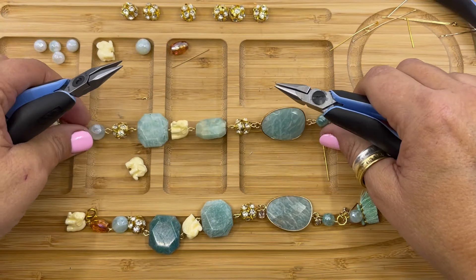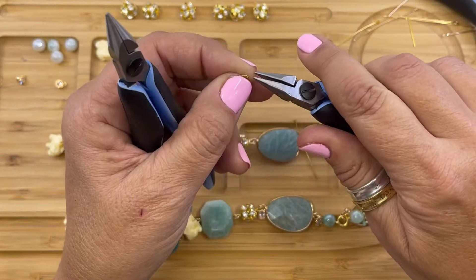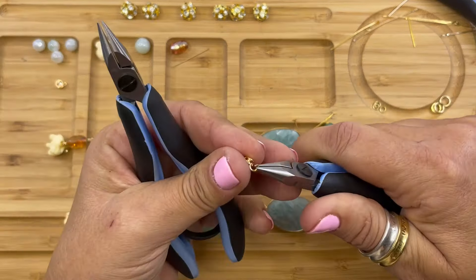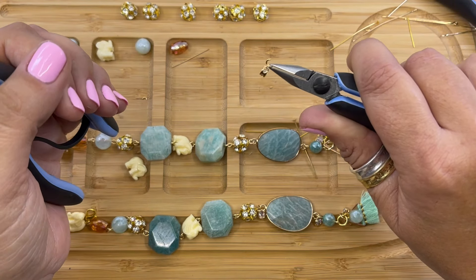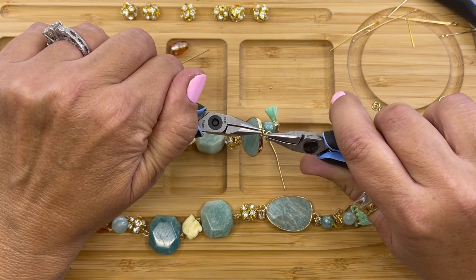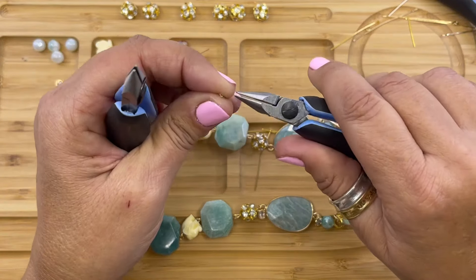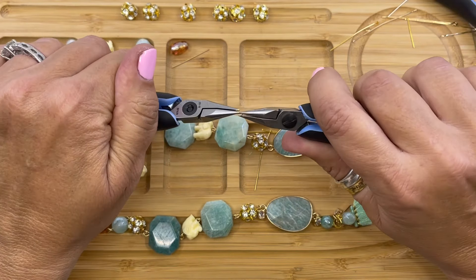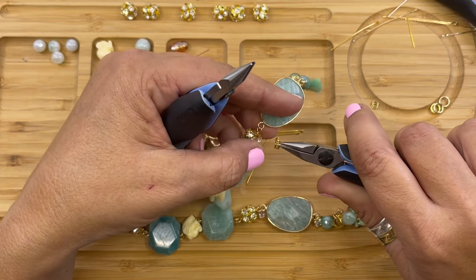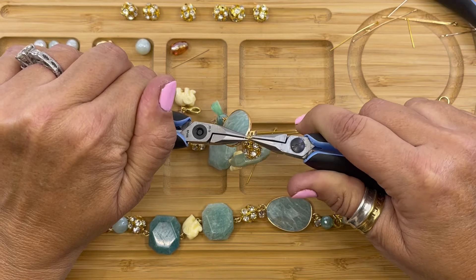Now we're going to connect the other two dangles to each side of the Brazilian Amazonite connector. We're going to use a four millimeter jump ring, open it, connect the little round rhinestone dangle, and connect it right onto the loop, then close it. One more time — we're going to pick up a four millimeter jump ring, open it, connect the dangle, attach it right onto that loop, then close the jump ring.